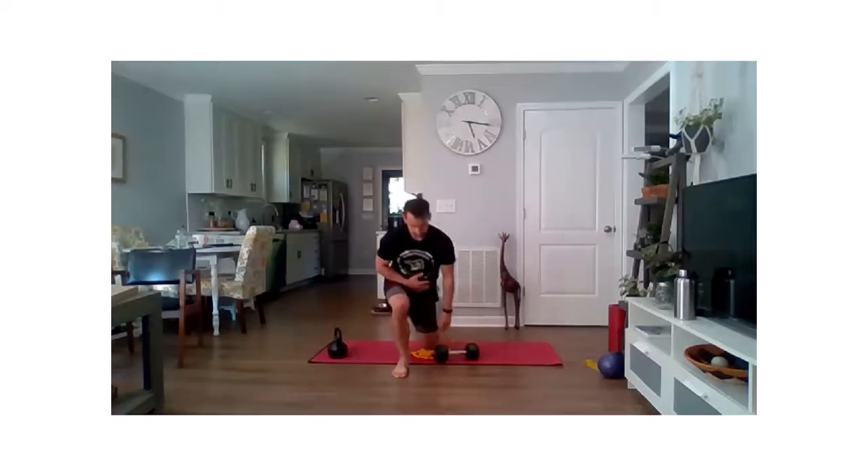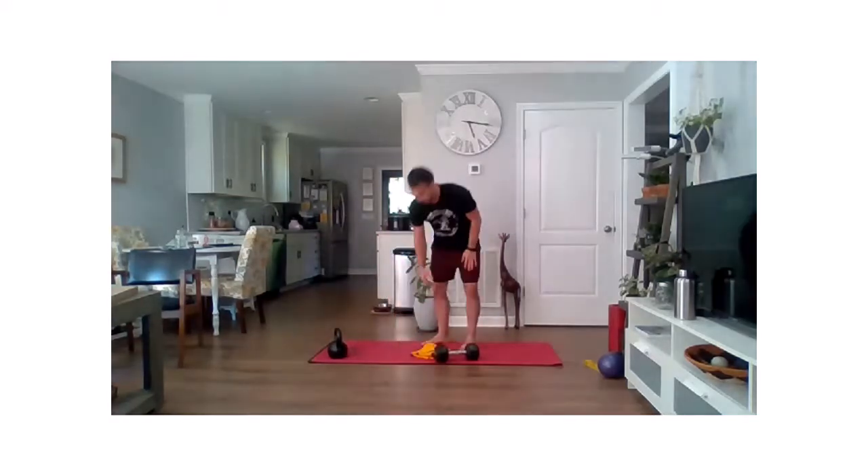If you want, you can work on this even slower — going at a moderate pace here, but we can certainly bring that tempo down even more, creating that time under tension. Last two reps — not always about the weight, it's about how you use that weight. Make that more effortful for you, and relax.